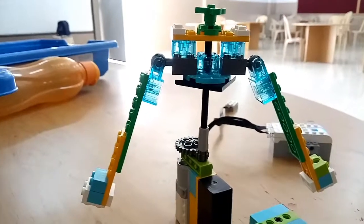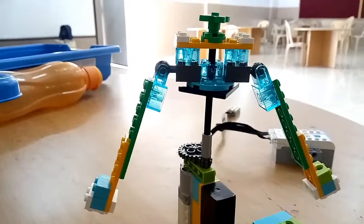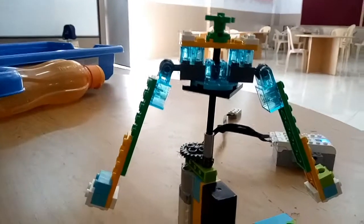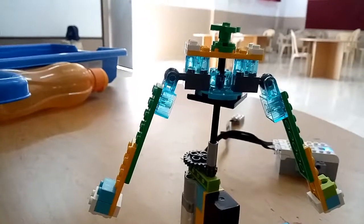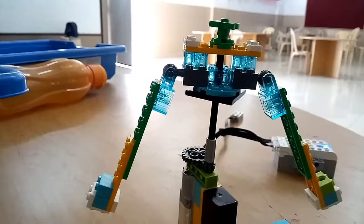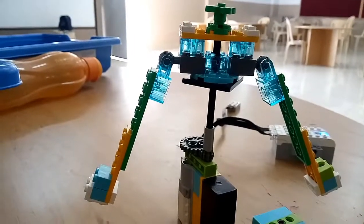So the speed controller — the technical name for that is tachometer — which we have here in front of us. This one controls the speed; it doesn't rotate after a specific speed is reached. Let's check it out first and we'll explain it later.